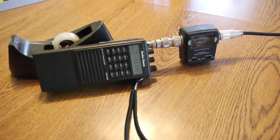So anyway, there's the coffee can antenna, and it's really handy.